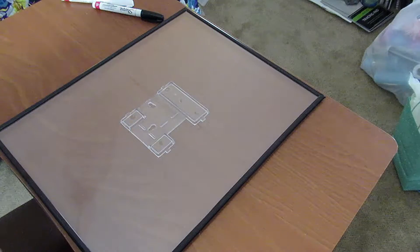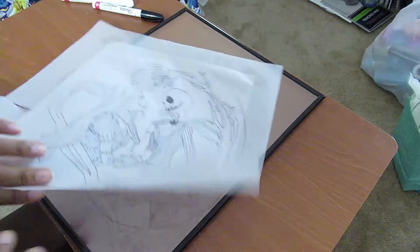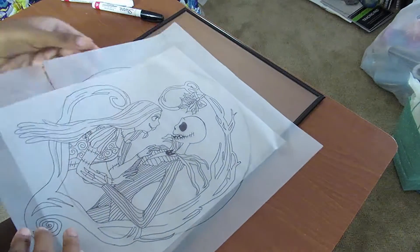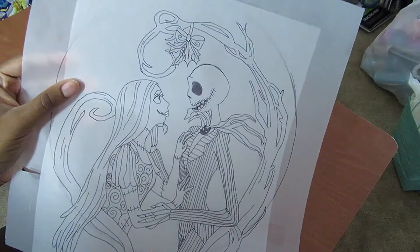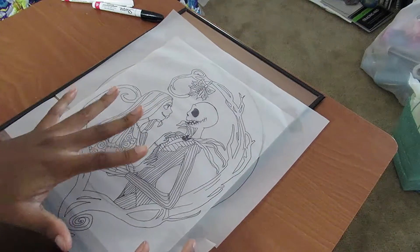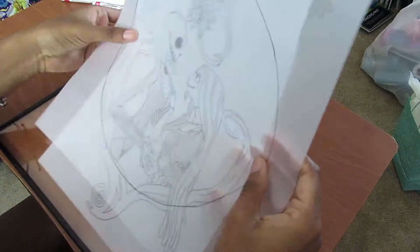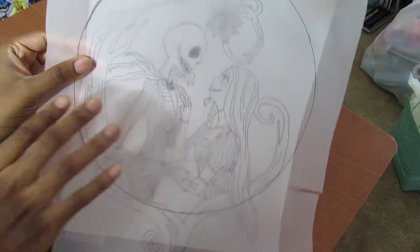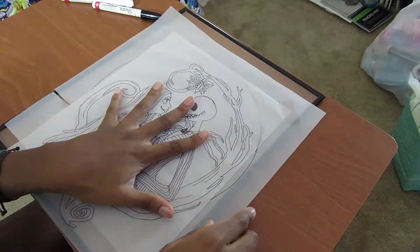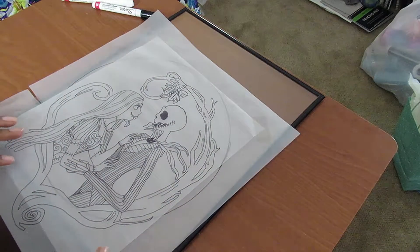And then you will need a printout or a drawing of whatever it is you want to put on your glass. This is what we're gonna be doing today — something I drew a couple weeks ago. When you print it or draw it, make sure that it's reverse of what you actually want. So this is how I want it to appear on the glass, and this is how we need to make sure we're drawing it. Do make sure that it's flipped over. I drew mine on tracing paper just because it was easier to flip it without having to try and draw it backwards.